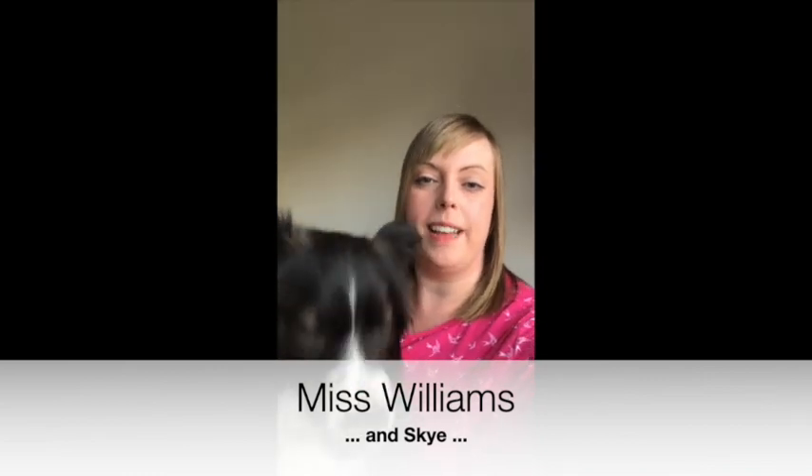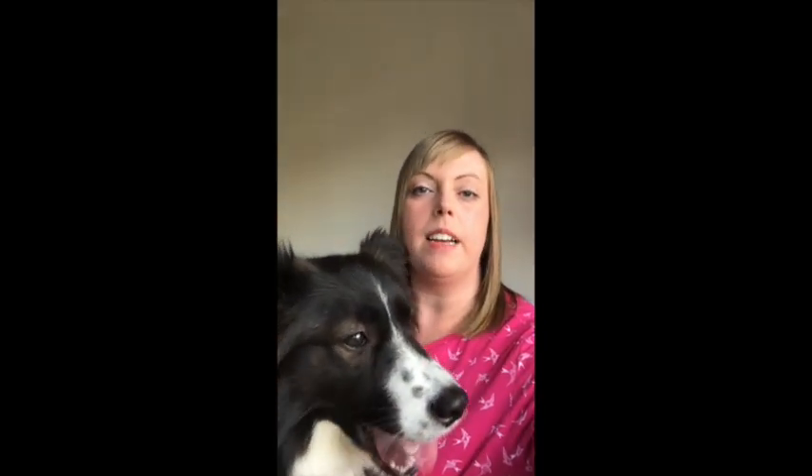Hey everyone, hope you're doing okay. We just thought we'd say hi and make sure everyone's looking after each other. Please make sure to check on your friends and family, especially those people who are living alone at this time. We hope to see you all soon and Year 11, please don't worry your hoodies are in hand and we will get you them as soon as possible.